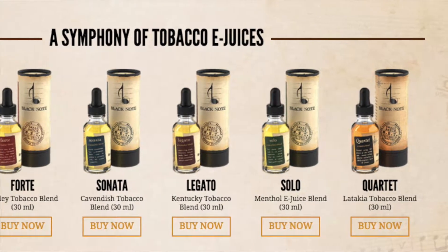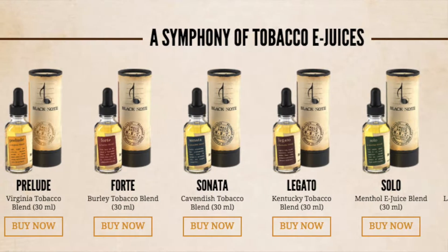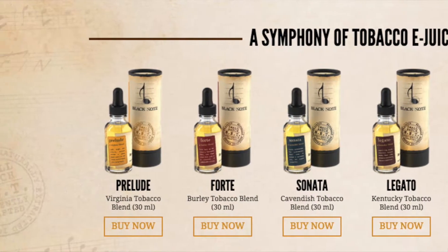If you haven't heard of Black Note, they create specialty tobacco-flavored e-juices using naturally extracted tobacco. This is as authentic as you can get to real tobacco because it's created using real tobacco. But since you're not burning anything, you get only the natural flavor of the tobacco leaf without the ashtray.